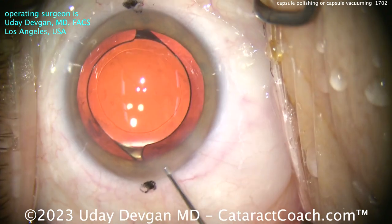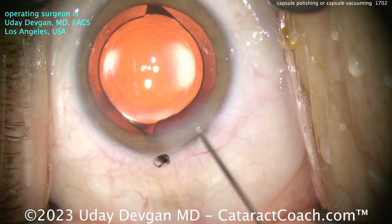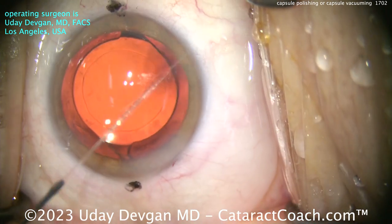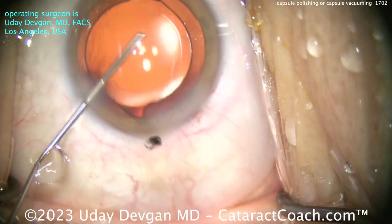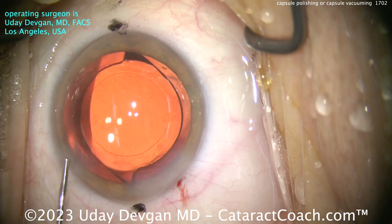So here we'll seal up the incision — end of the case. I want to show you one more video clip coming up. Nothing is 100% safe, by the way. I'm pretty happy with that rhexis overlap — that looks like a nice case. If that's my signature, I'm a very happy man.